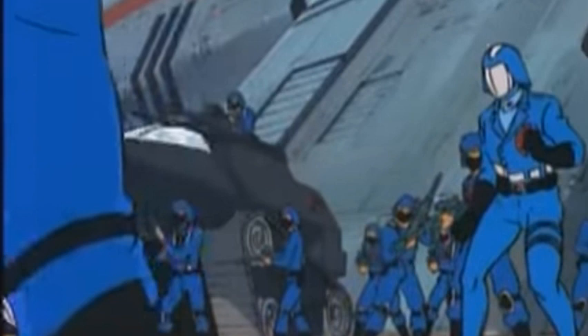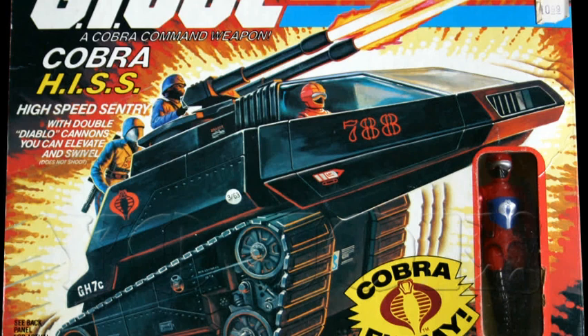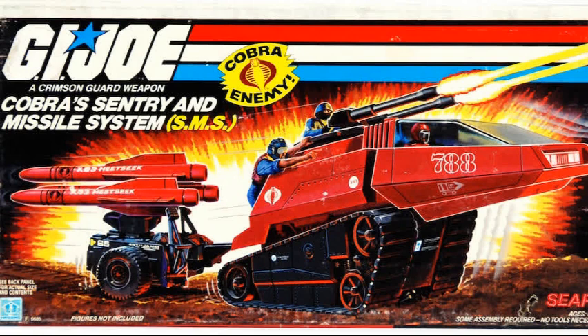The first one was the Cobra Fang, and the second one was the Cobra HisTank, both released in 1983. 1983 saw the introduction of new molds for almost all the figures and was truly a landmark year for being the first year they were willing to introduce Cobra figures for sale. With this came four Cobra vehicles: the Glider, the Snake, the HisTank, and the Fang. In its original release in 1983, it came with the Cobra HisTank driver. This release was later discontinued in 1985 and replaced by the S.M.S. Crimson Guard Tank.